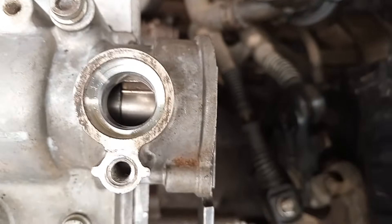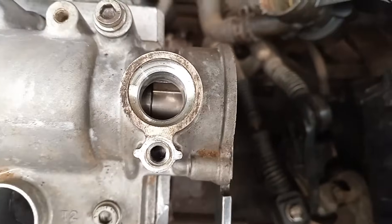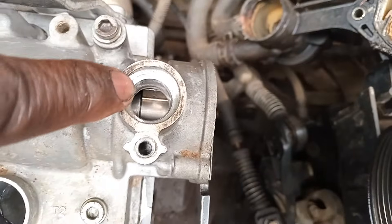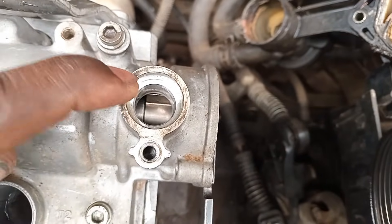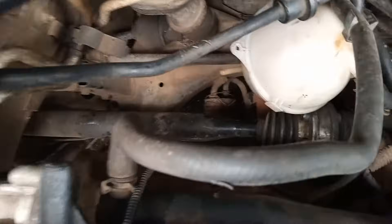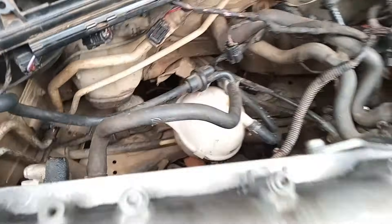Inside here where the camshafts sit, you can see how the camshaft aligns — it's at the edge. Just inside there you can see the groove, or pickup, or relaxer is at the edge of the hole with this tool in position, and the crankshaft locking tool also in position. That's how you set the timing.